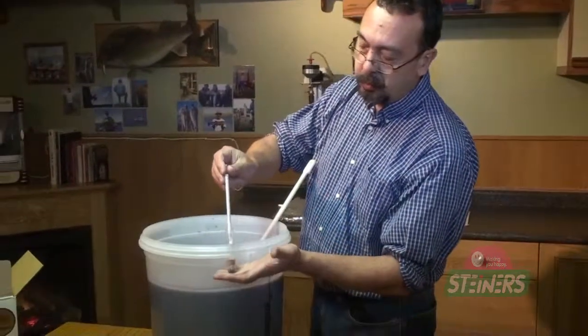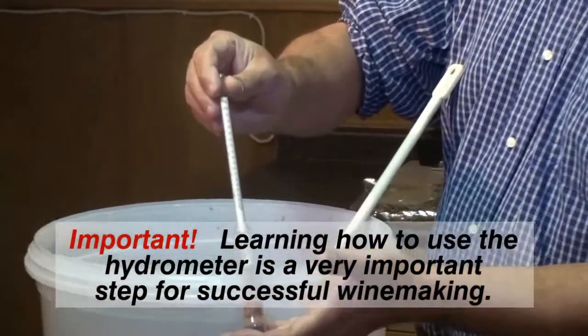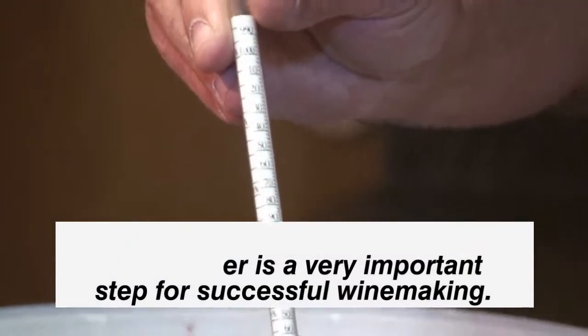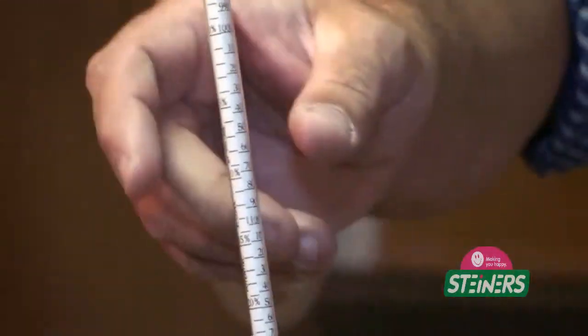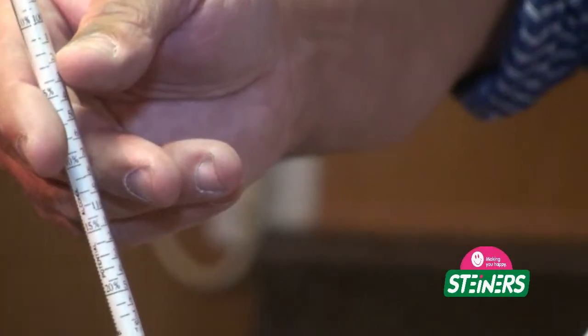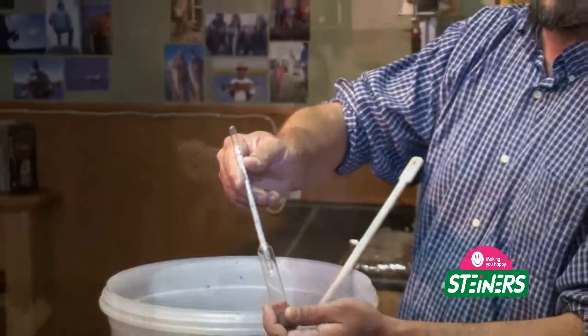The hydrometer is a tool that you use to measure the specific gravity of the must. It's the only way you're really going to know if your must is fermenting into wine. It's going to start with a higher sugar content, so the hydrometer is going to float high in the must. Then as your sugar converts into alcohol, it's going to start sinking lower and lower. Thus we have must turning into wine.